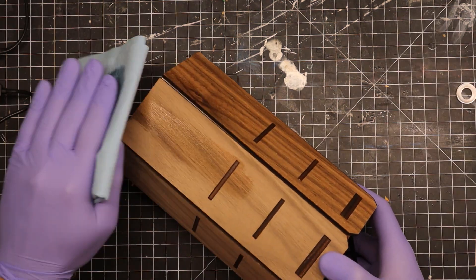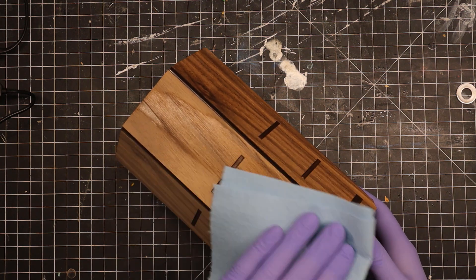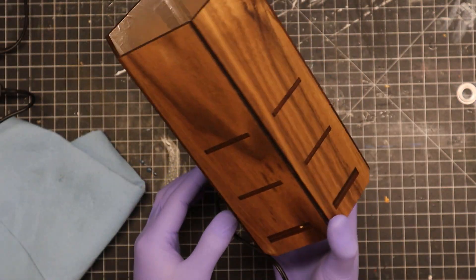As always, a coat of Danish oil is added to bring out that beautiful walnut. With that, it's done.